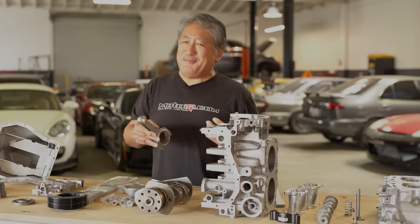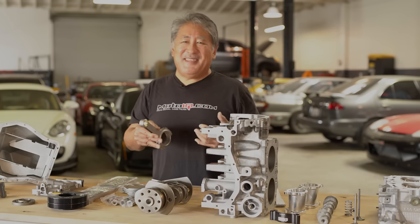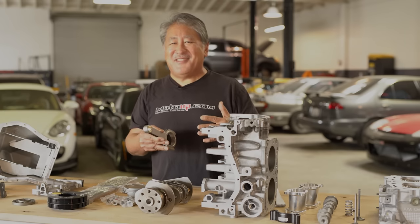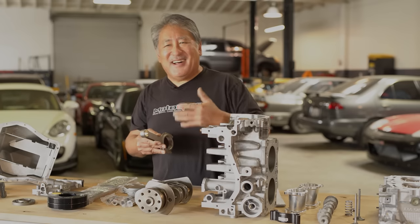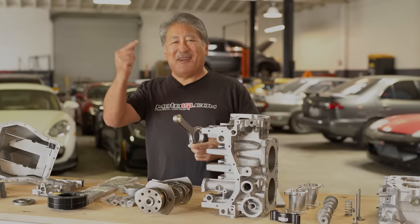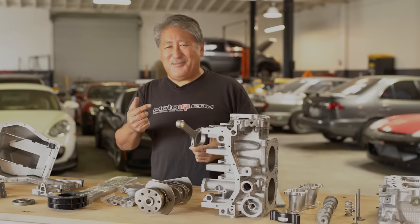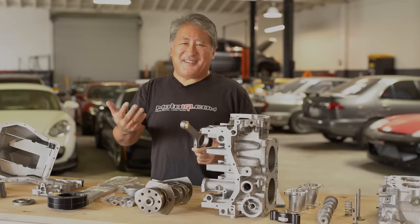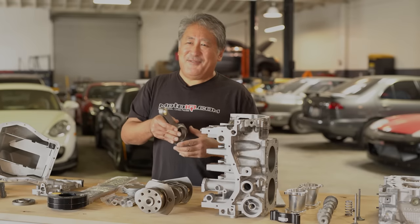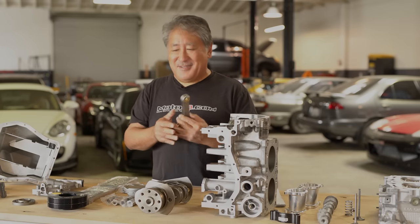Most of us have experienced engines that are thrashy — they rev to a certain point and kind of scream, and psychologically you're thinking it's close to blowing up. A long-rod engine just smoothly revs up and kind of shrieks instead of screams — kind of like the difference between an IndyCar engine and a NASCAR engine. You can definitely hear and feel the difference driving a long-rod motor, and it puts less stress on the internal components.